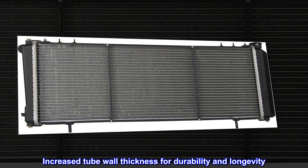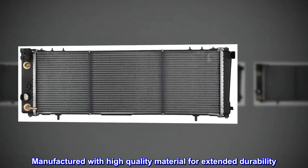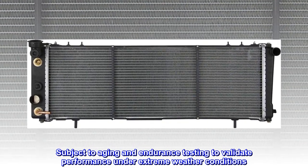Increased tube wall thickness for durability and longevity. Manufactured with high-quality material for extended durability. Subject to aging and endurance testing to validate performance under extreme weather conditions.